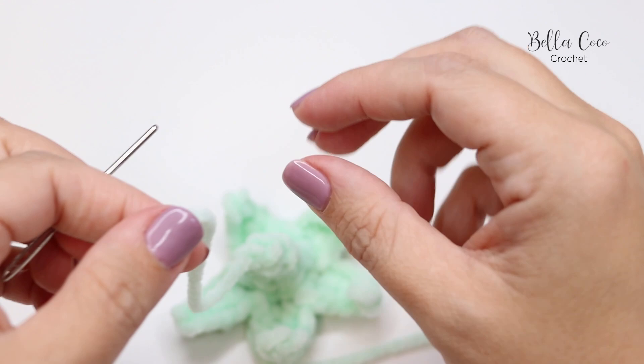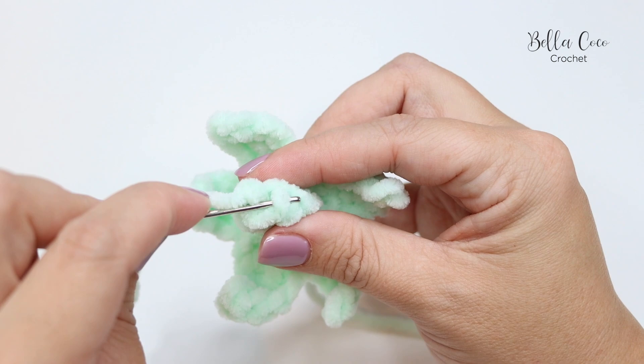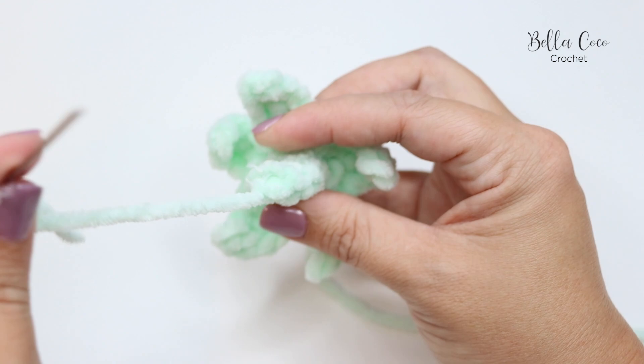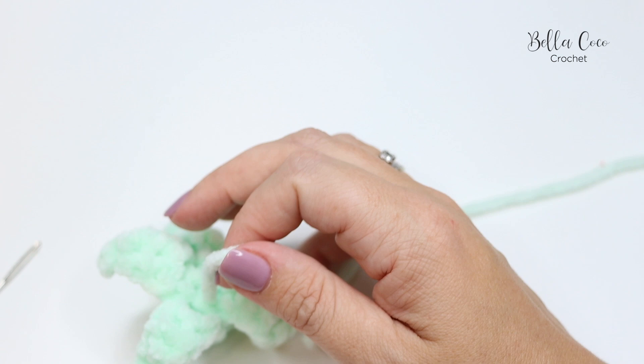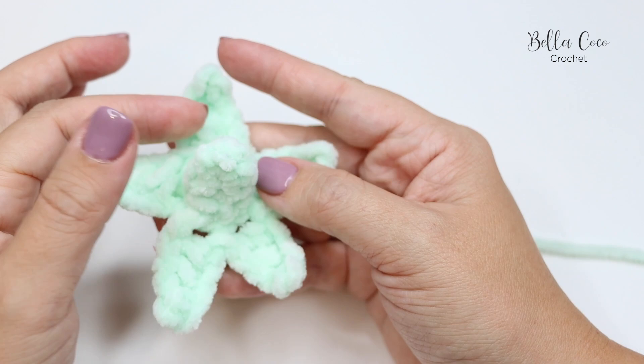Pull out the end, thread up your darning needle, and close up the top of the stem by pulling through the stitches. Insert the needle into the center and snip off the tail end. There we have the stem and the leaves.